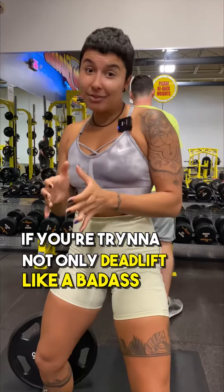If you're trying to not only deadlift like a badass but lift like a badass, then make sure you hit me with a follow because I'm breaking down all exercises in the gym.